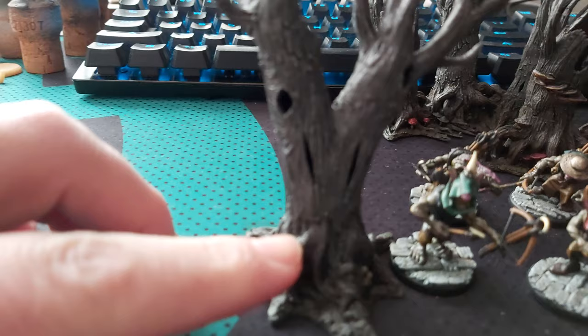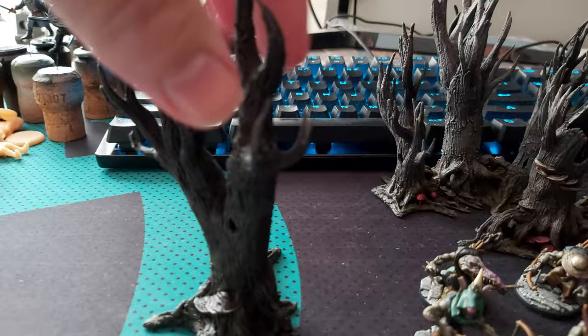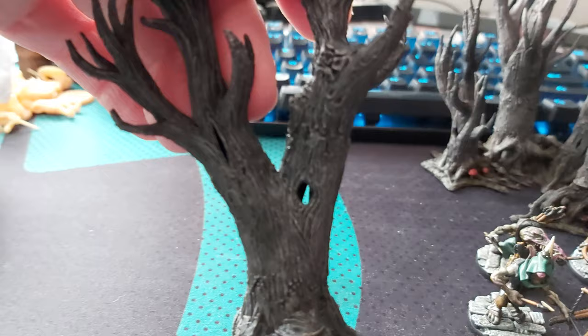These were like modular components, so there was the roots and this middle section here was a different bit, and then a couple of ends that I've put on. You can sort of mix and match them in different ways — you can kind of see where the joints are.